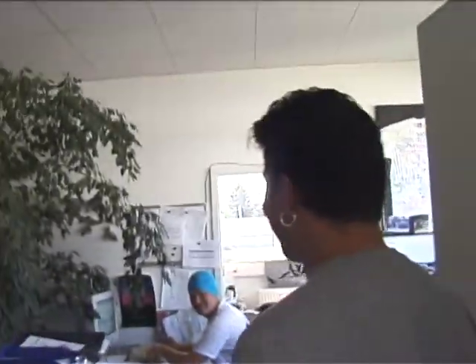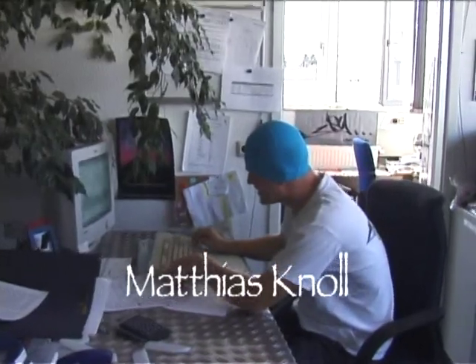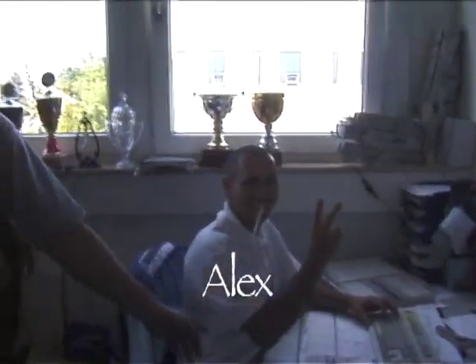This is where Matthias is — the big boss — his office with Alex. This is P's. This is Alex. This is where Bauer sits. This is my area. I also sell eggs on the side.